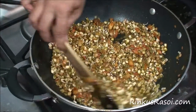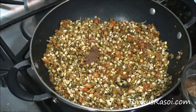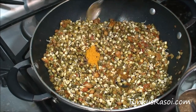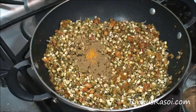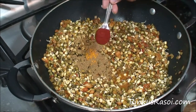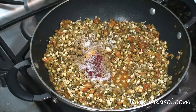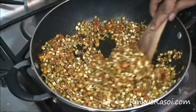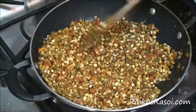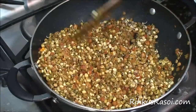Now I am adding masalas for the beans: 1/4 teaspoon of garam masala, 1/4 teaspoon of turmeric powder, 1 teaspoon of cumin and coriander powder, 1 teaspoon of red chili powder, and salt to taste. Give it a nice stir and mix everything together so all the beans are coated with the masala and have a nice flavor.